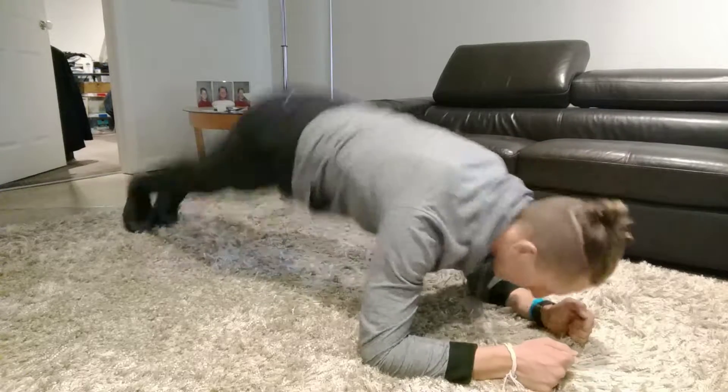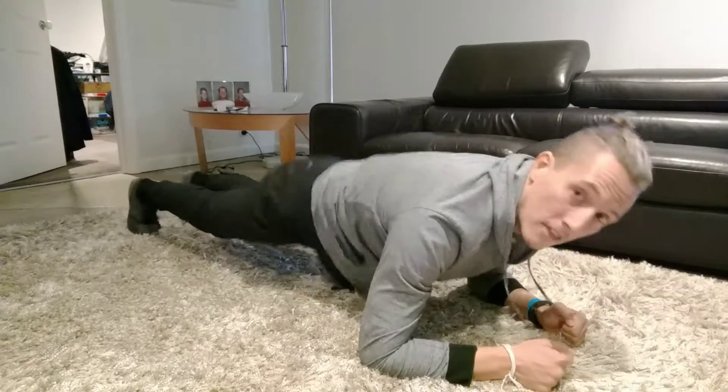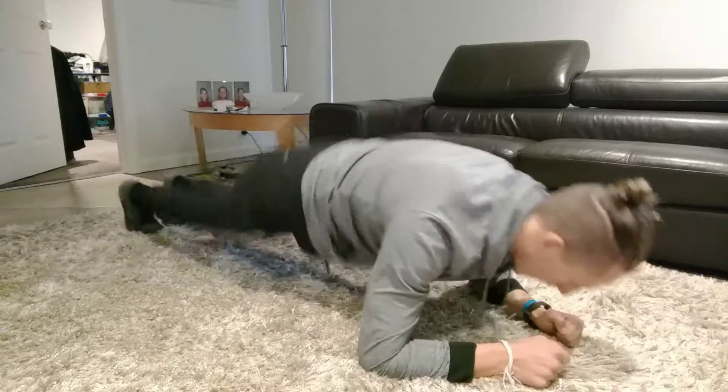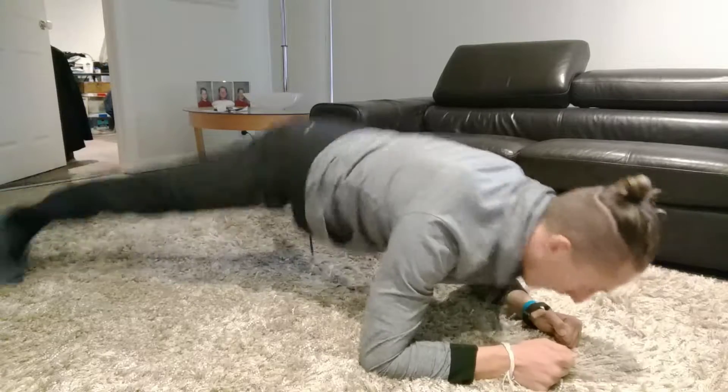All I'm doing is bringing my toes out and bringing them in — out, in, out, in, out, in.